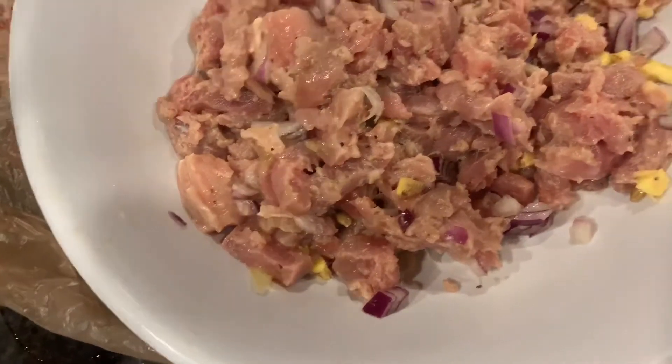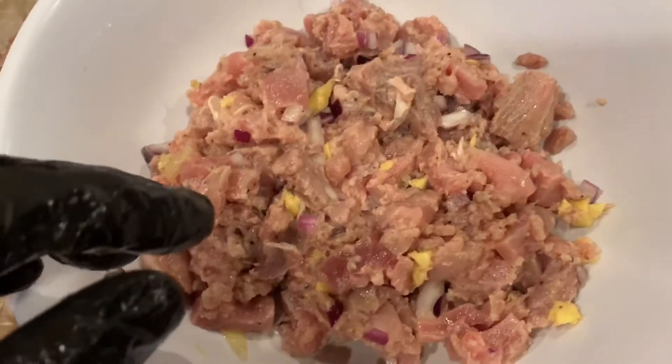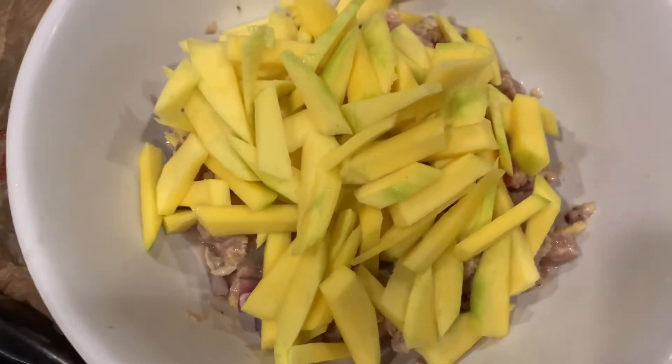Mix that. And I'll put some mango in it. Alright, now I'm adding mango to my ceviche. So I'm going to mix that.